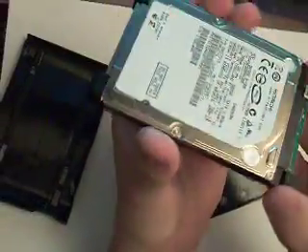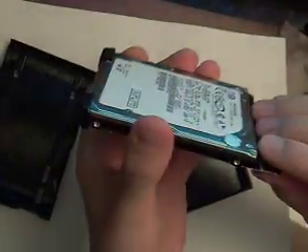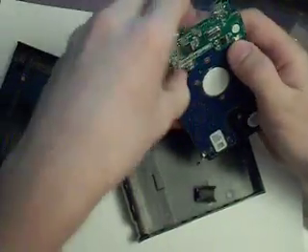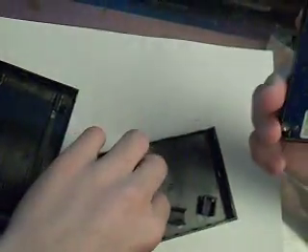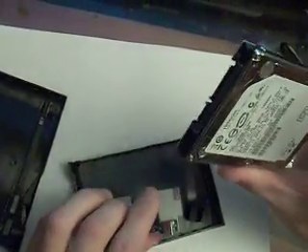You just pop this out. You've got to be careful not to bend anything, so you've got to push it from the bottom. And there's your hard drive. You can put this in any hard drive — pop these off, plug it into a computer. It's 500 gigs, and you can put your 80 gig or whatever you've got standard in your stock computer right here.